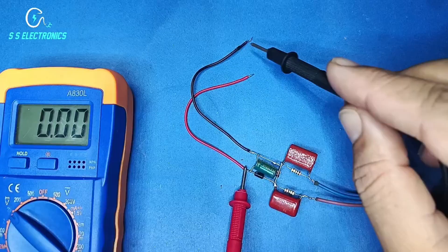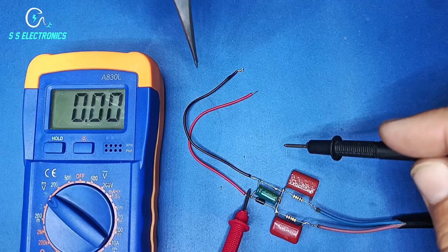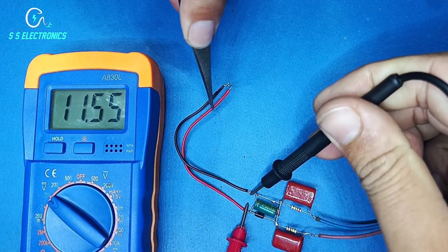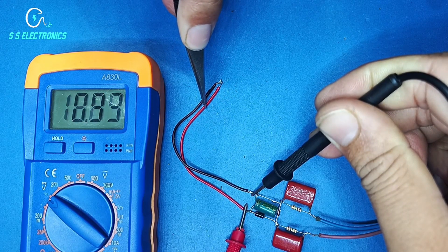Output 12 volt. Check isolated circuit. When wire is connecting with each other then current flow is zero and do not short circuit.